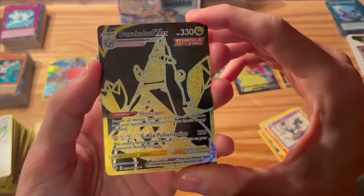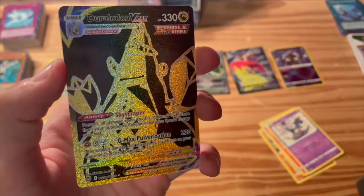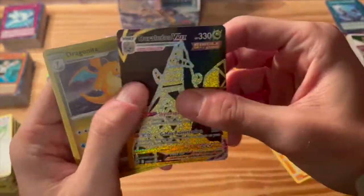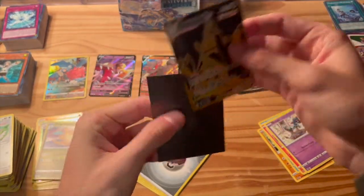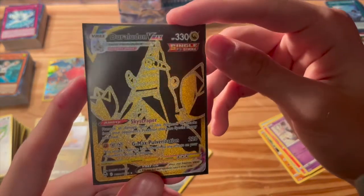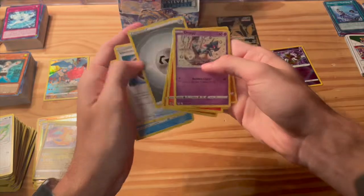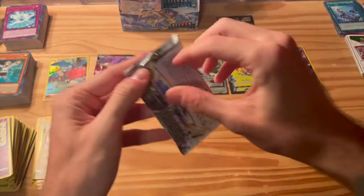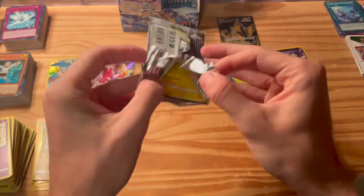Oh my gosh, look at this — Duraludon V-Max! What are these pulls? That is beautiful, beautiful artwork. I mean the black and the gold — just look at the shine on that! Wow. And then a Dragonite hollow over here as well. We gotta sleeve this up. This is great. I don't know what's going on here, but man we're getting some great pulls. Looks so good.